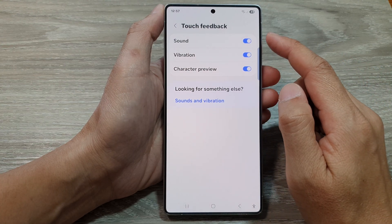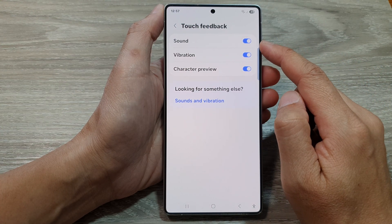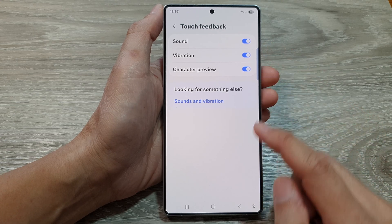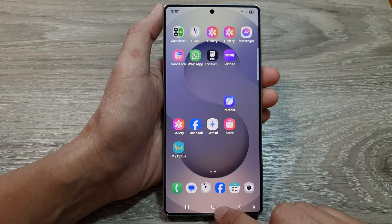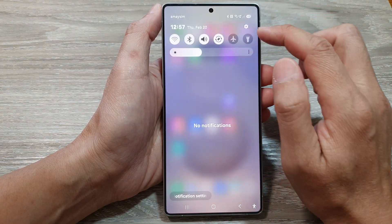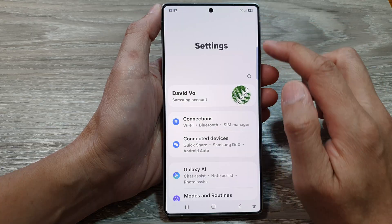How to turn on or turn off keyboard touch feedback sound on the Samsung Galaxy S25 series. First, tap on the home button to return back to the home screen. Now from the home screen, swipe down at the top, then tap on the settings icon.